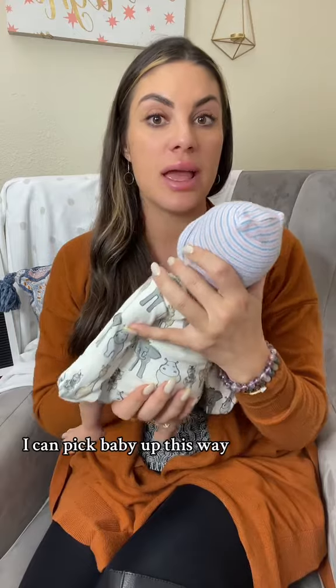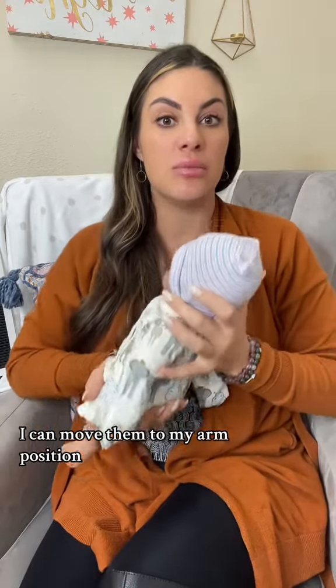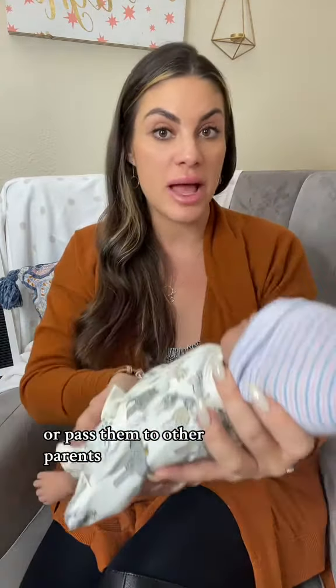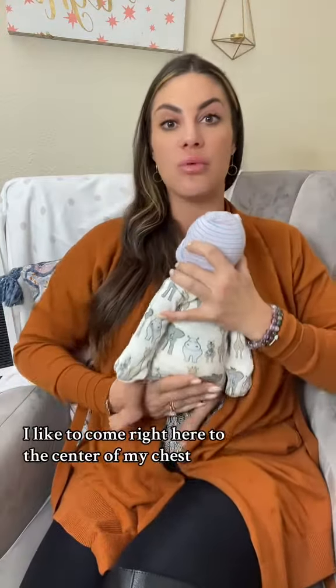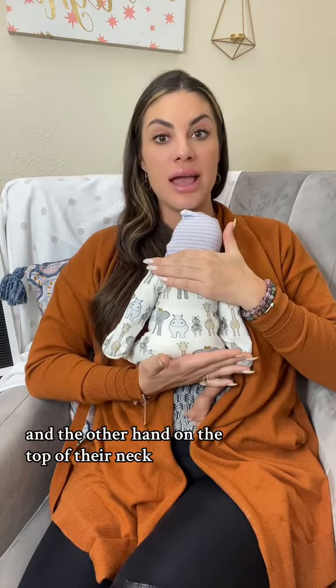I can pick baby up this way, bring them to my chest, move them to my arm position, or pass them to other parents. If you're going to move baby to your chest, I like to come right here to the center of my chest. You can put your hand under their bum and the other hand on the top of their neck.